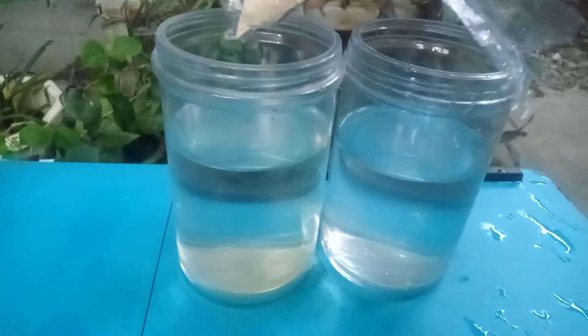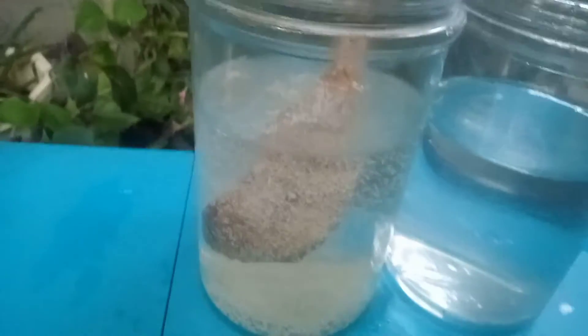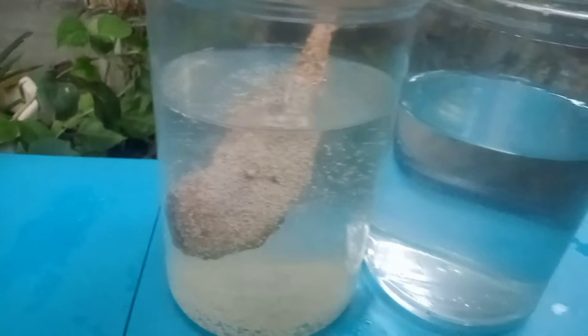As you can see, there are two containers. One should have yeast and the other one shouldn't. Firstly, you need to put the yeast on the water. Dried leaves should be added after the yeast. The sugar on the dried leaves serves as food for the bacteria and other germs.